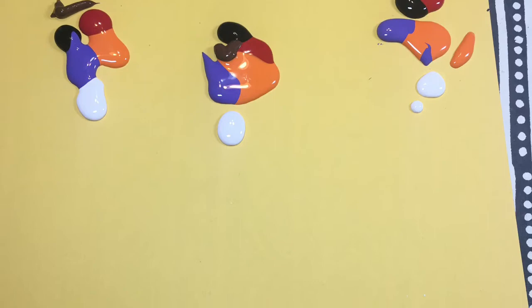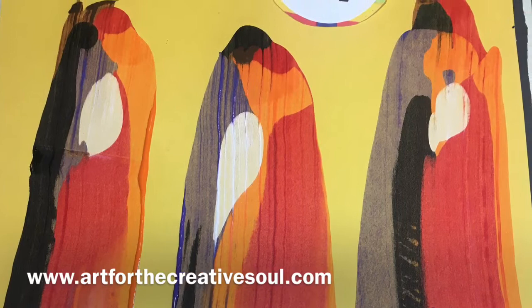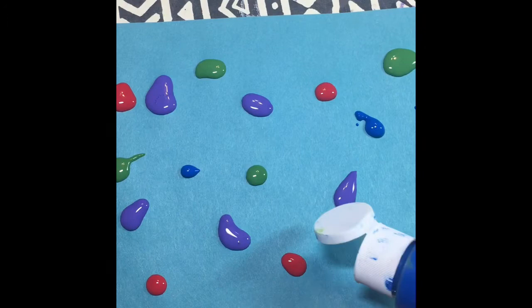I'm going to begin by placing small amounts of the paint in various colors close together across the top of the yellow paper. Then I'm going to take the cardboard and run it or swipe it through each little grouping of paint. And I have this finished abstract piece.